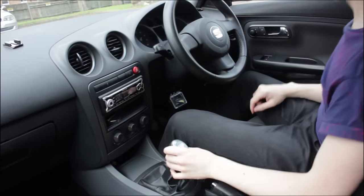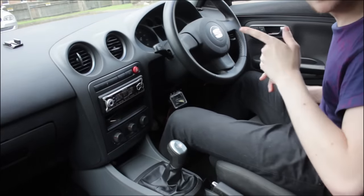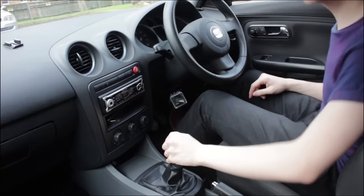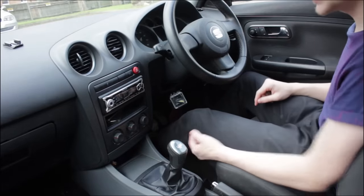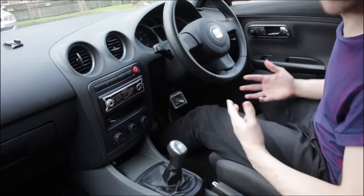Now that you've got your driving position right, let's talk about the gears. On most cars you'll have either 5 or 6 gears. Keep in mind that before you do anything with the gearbox or change any gears, you need to put in the clutch pedal all the way. Even when the car is off, make sure you've got the clutch in, otherwise you could damage the gearbox.